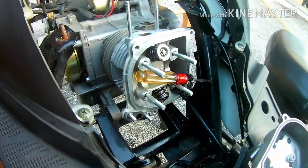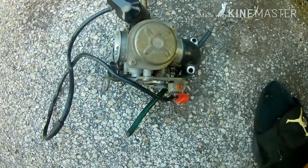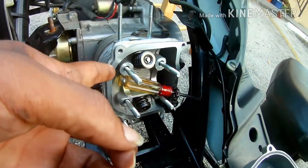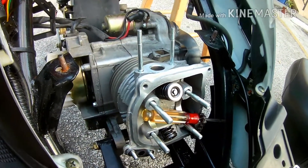So what we're going to do: we had to take the 150 carb off and put the 49 carb back on, but with a 90 jet. And even with that, it still wasn't running right. So what we're going to do is put the stock one back on, hook the pair system up, and it should even it out. And then we're going to slap the 150 carb back on.